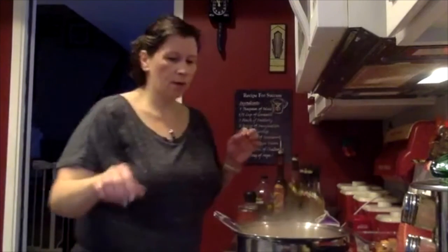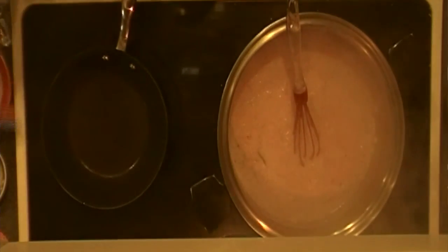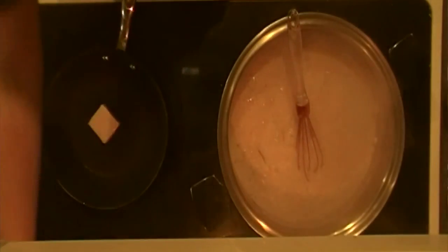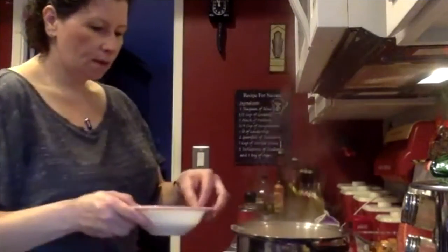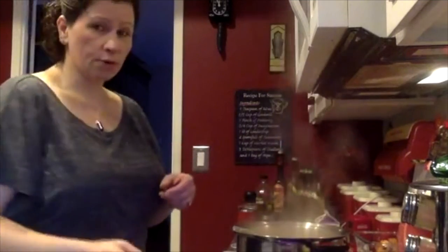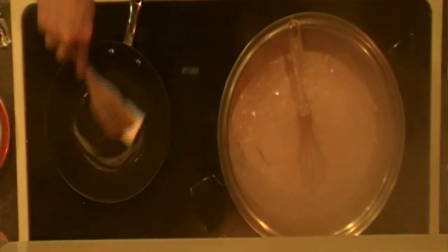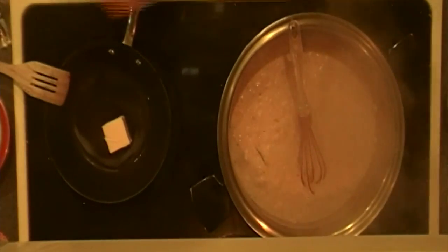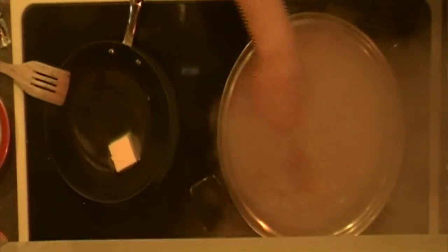While we're waiting for this, I'm going to go ahead and toast the breadcrumbs. I have a small skillet here with about two tablespoons of butter. Once that gets melted, I'm going to take my breadcrumbs — I believe it was three-quarters of a cup — and put them in here and toast them. You want to toast them before you put them in. Everything you're putting in the oven is basically already cooked, so really you're just trying to get it bubbly and warm.